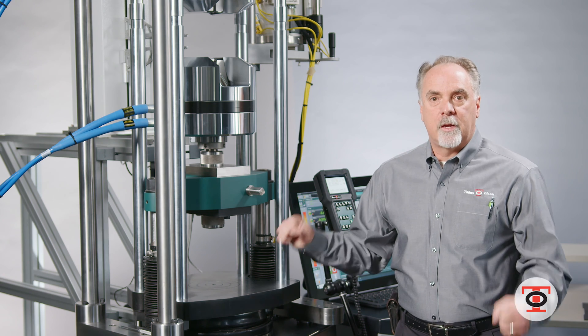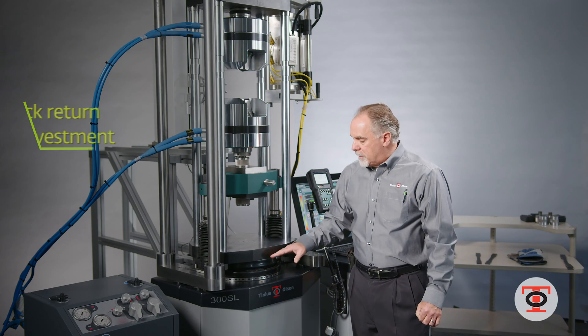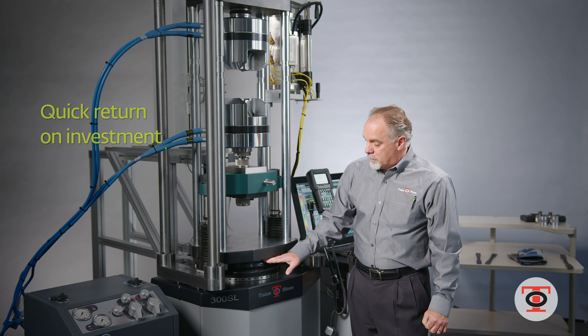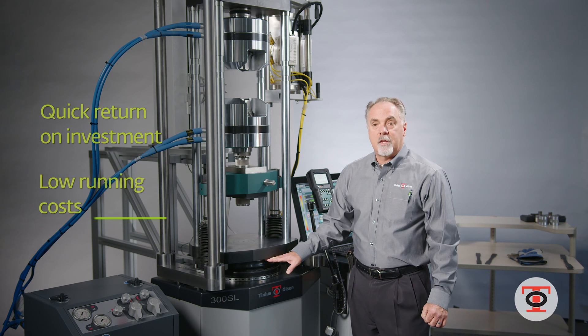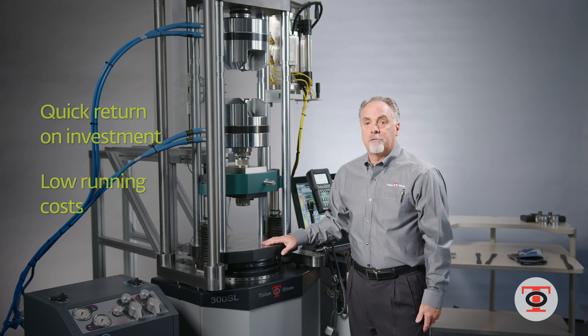At 60,000 pounds, you're breaking something — it's meant to take that fatigue. The competition uses load cells which fit typically under this table and will over time fatigue and need to be replaced.